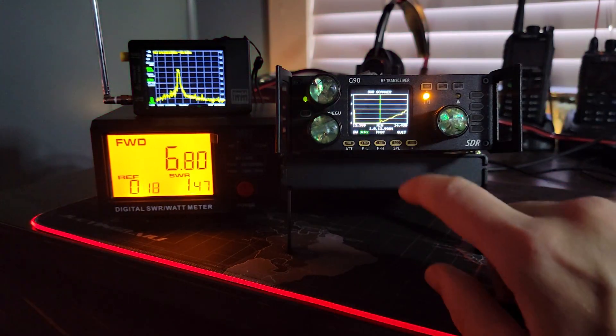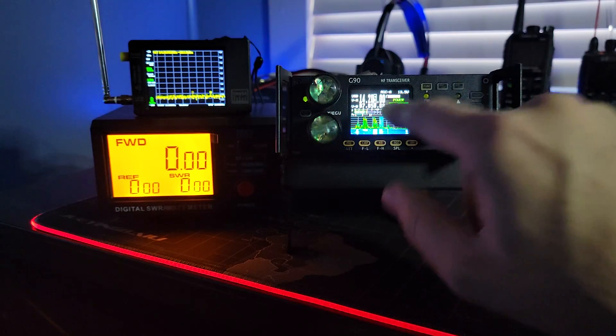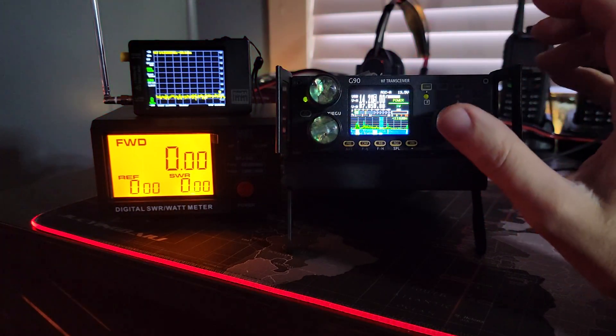One thing we should do is take it out of function mode and just regular press the power key. We're at 20 watts, so we already know it's not respecting that because it was putting out 7 watts when we asked for 20.